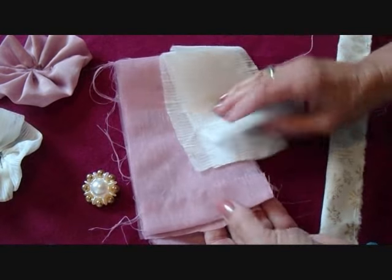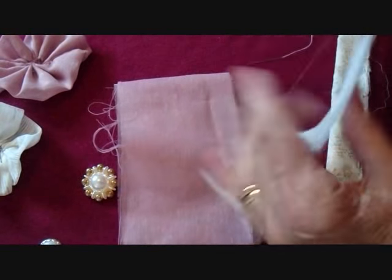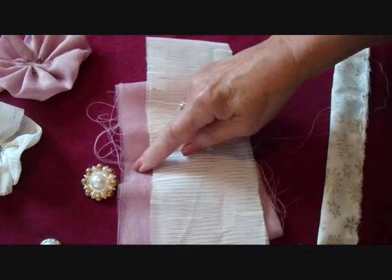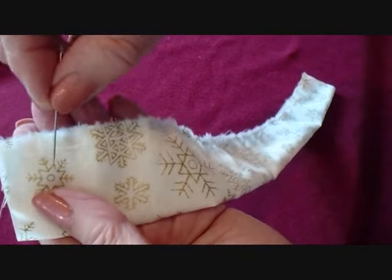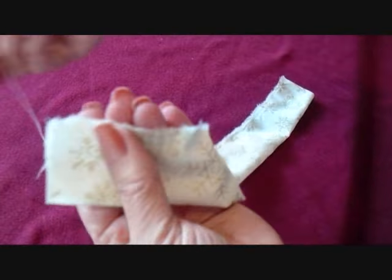To make this flower I'm using just some old curtain material — you can see the hem is still there. I just cut it into strips, making each strip an inch less in width. Then I folded each strip in half and with a needle and thread I wove in and out all the way across the raw edge.